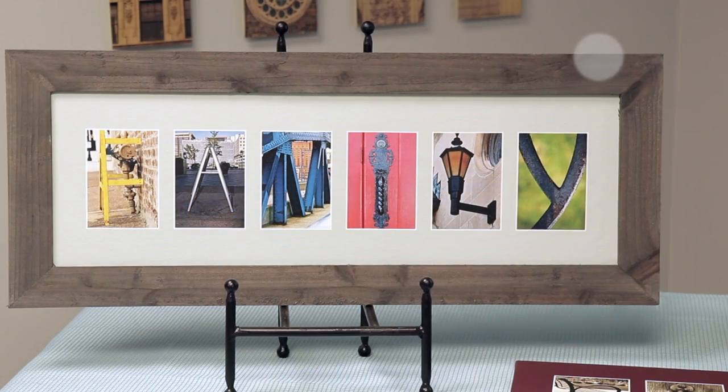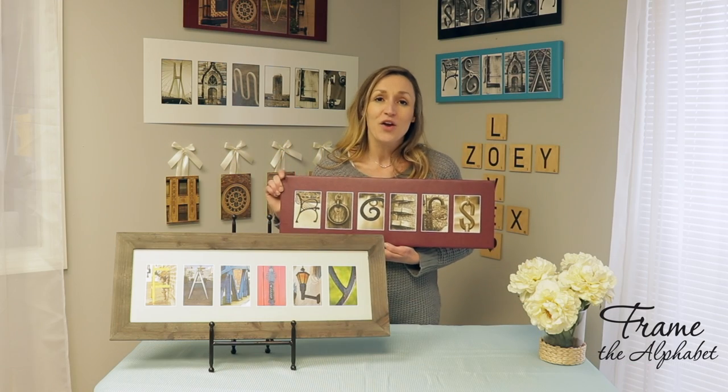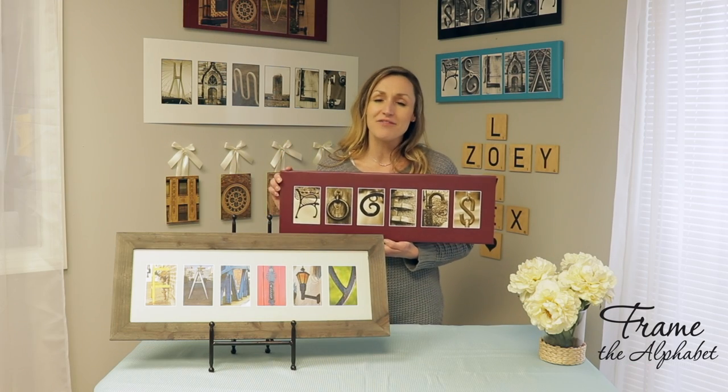We have several different background colors — color, sepia, and black and white photos. Go check out your custom canvas today.